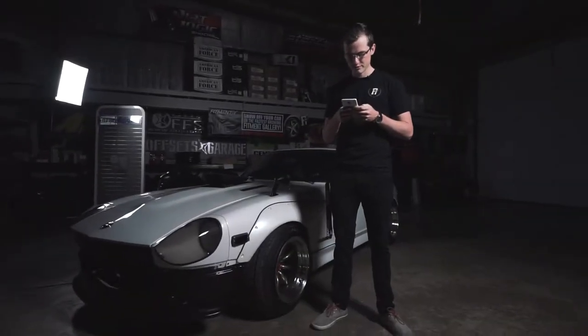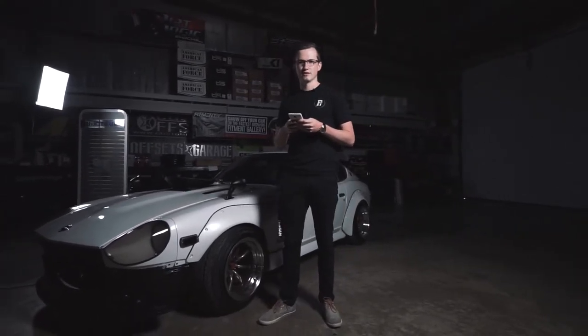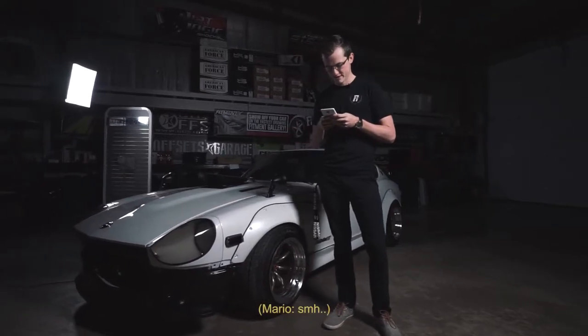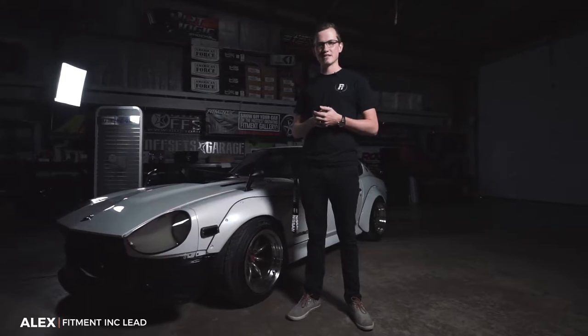R200 Vicious Rear LSD with some headers, 16 gauge — I'm memorizing for the car because I don't remember everything that's in this. What's going on, guys? My name is Alex. I'm here at Fitment Inc. TV, and this is my 1976 Datsun 280Z.